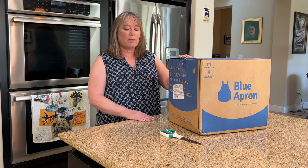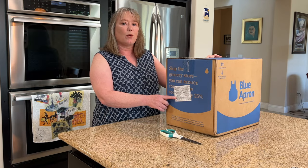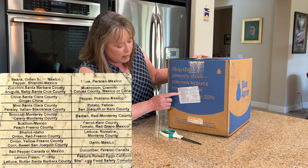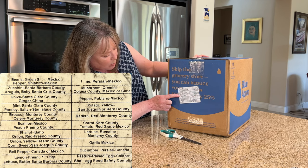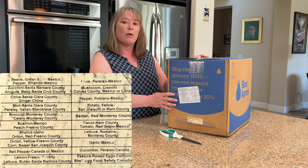Now before I actually open the box, I want to show you this label here. What we really like about Blue Apron is the quality and the freshness of the ingredients. Not only are all the ingredients fresh, you can actually see on this label where they come from. So I can see that the shallots are from Fresno County and the broccoli is from Monterey County. It does that individually with every ingredient so we know where our food comes from. We think that's really great.